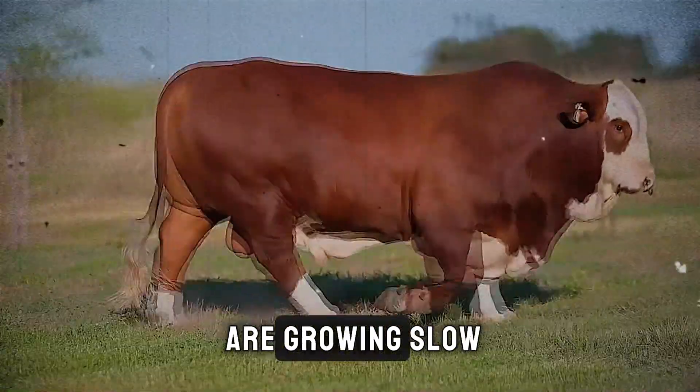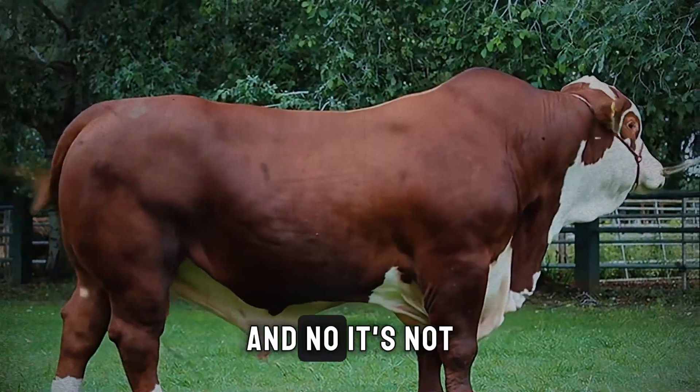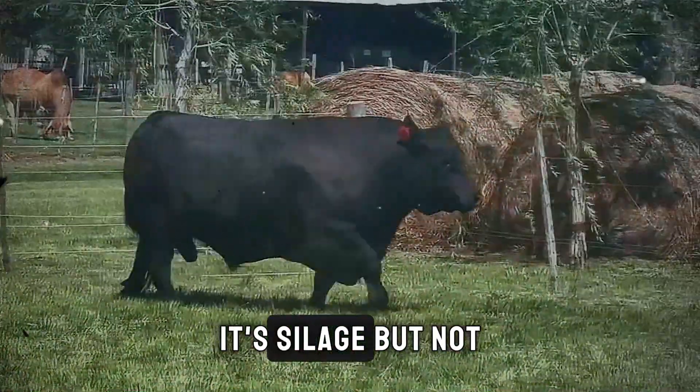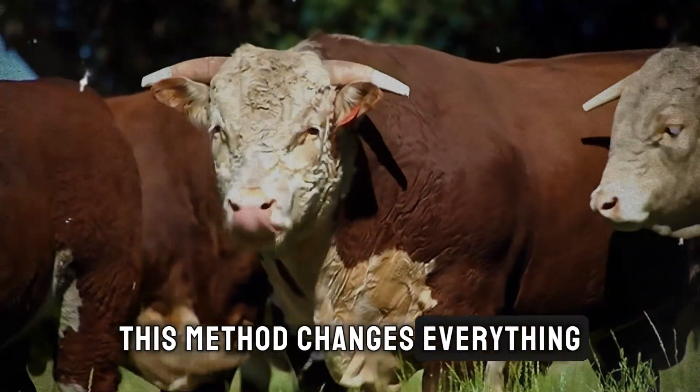If you're fattening cattle or growing slow, you're probably missing this one thing. And no, it's not more feed or better genetics. It's silage. But not just any silage — this method changes everything.